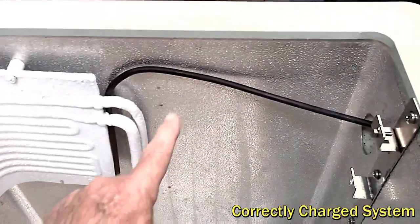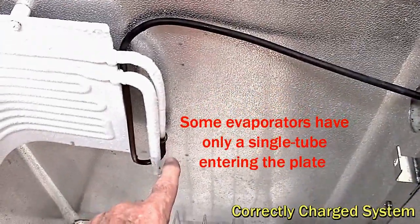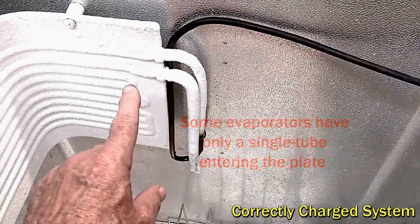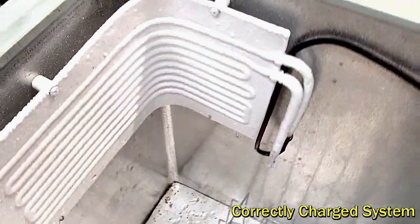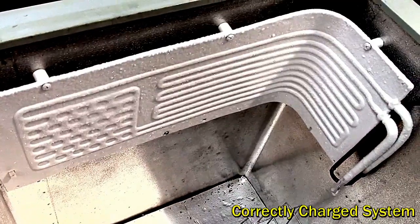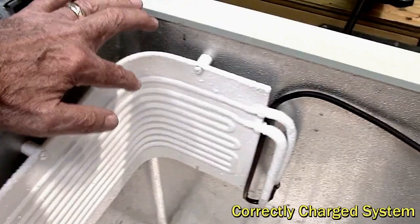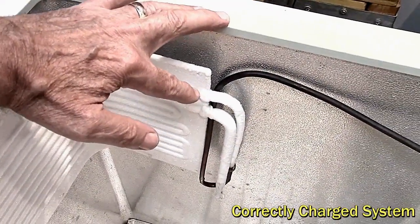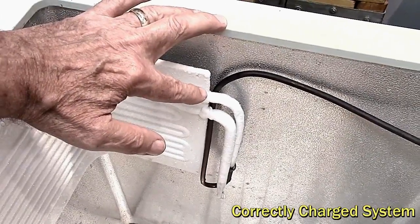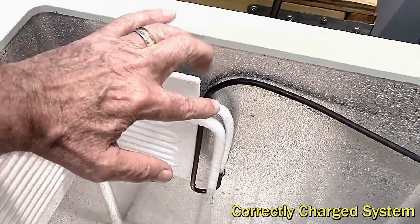The tubing coming in here transitions, and we take the capillary tube out again into this one here — this is our feed into the plate. Then it goes into the channels that go all the way backwards and forwards and end up as one channel that goes to the discharge. We want the charge to be such that the liquid refrigerant is all finished here — all evaporated, boiled away at a very low temperature — and then goes back to gas.